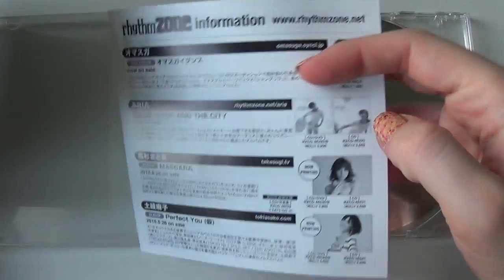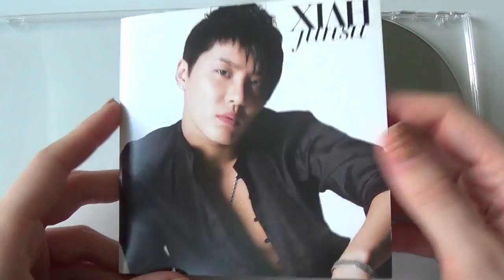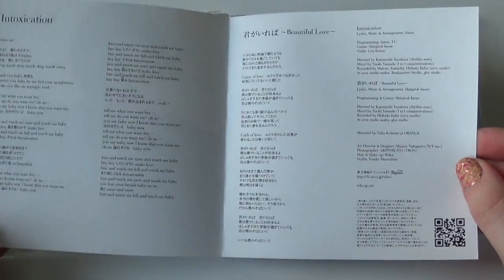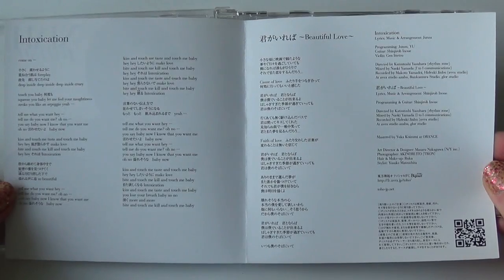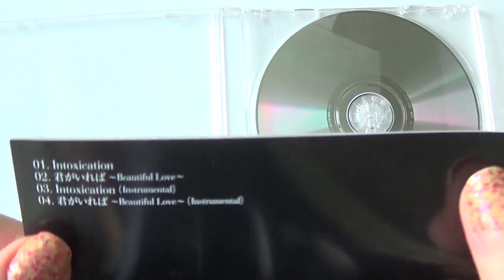Of course, an envelope. And the lyrics. And the tracklist.